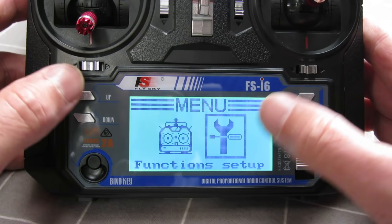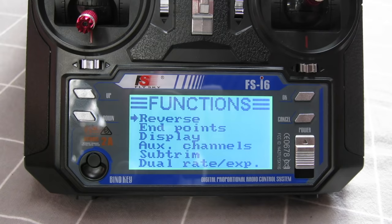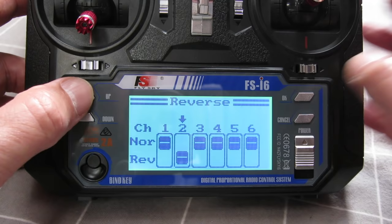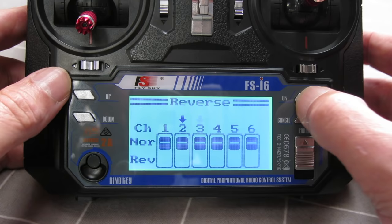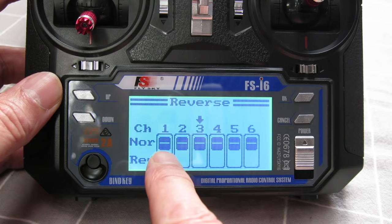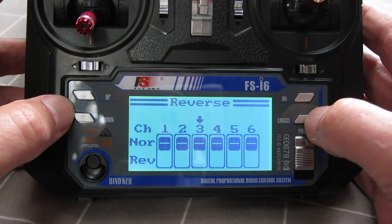In function setup you can reverse any of the channels — if you find a channel operating in the wrong direction, such as ailerons going the wrong way, this is the screen to fix that. Say channel 2 — you just hit up or down to reverse it. Note that channel 3 is usually the throttle; you do not want to reverse the throttle, that will cause problems. And if you're changing any programming, make sure you take the prop off first, because if you accidentally reverse the throttle you may get it going at full revs — as my nephew Harry found out.